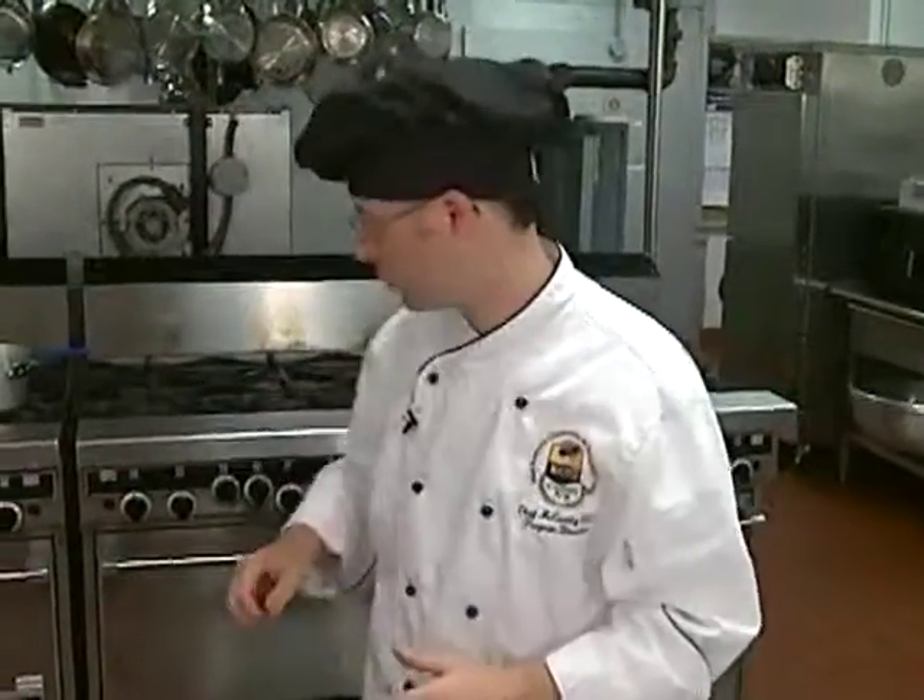Essentially, 375 degrees for about 30 minutes — just until it starts to set up. You'll know that it's done because it won't jiggle, just like when you bake a cake. You want to have a very firm center, and when you touch it, it'll spring back.